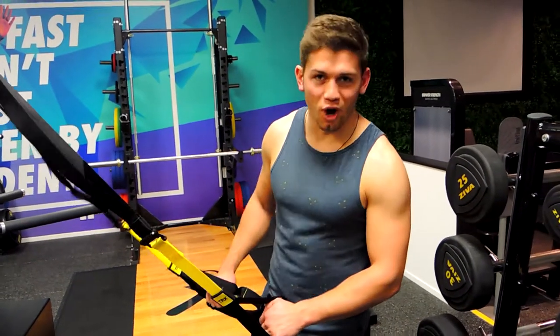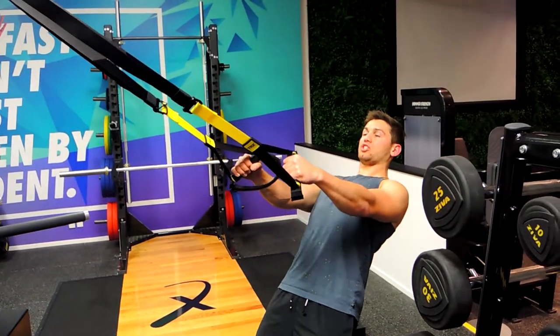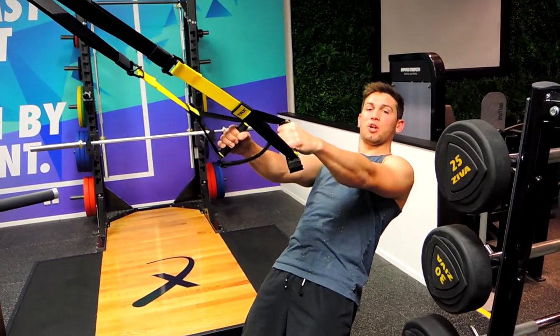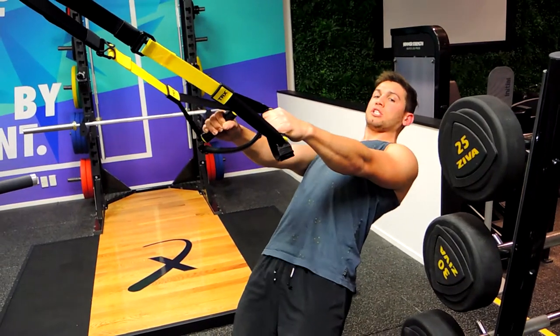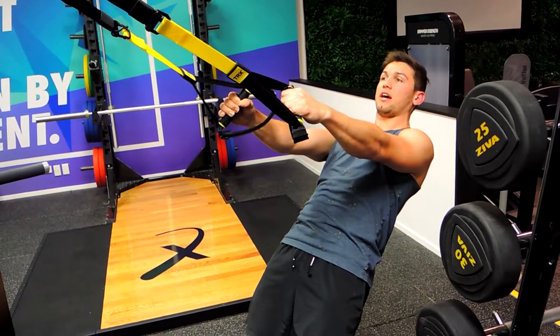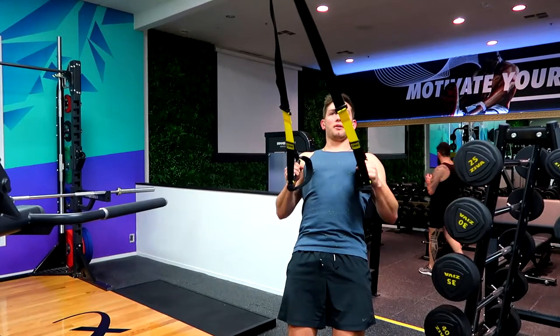These are the TRX rows. Gripping the TRX, keeping that chest up, shoulders back, collarbone to the chin, squeeze those glutes and tighten that core. We're keeping nice and straight through this movement — I don't want you exposing the ribcage too much. It's all about keeping flat through the entire posterior as we come up and then down.